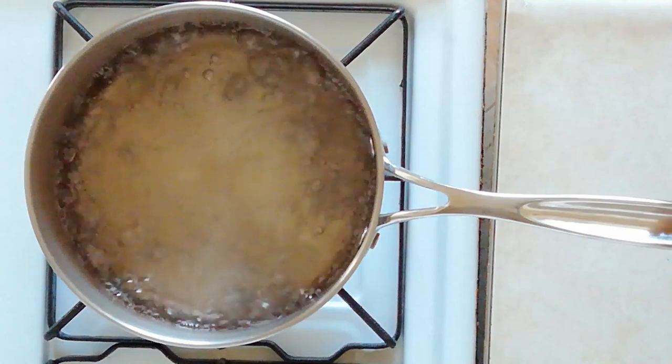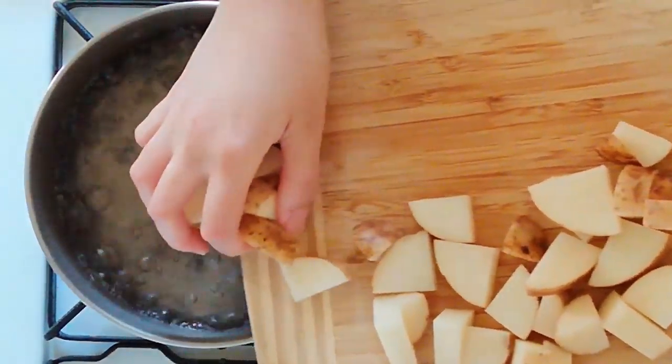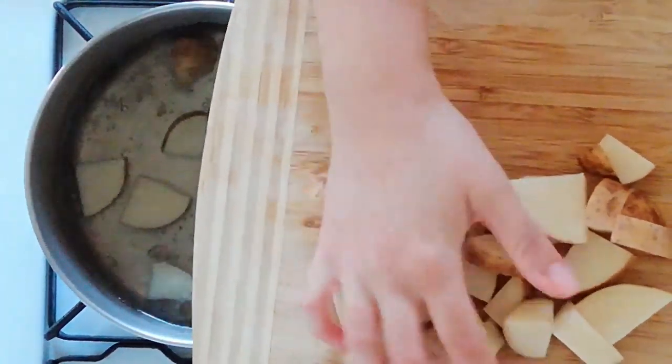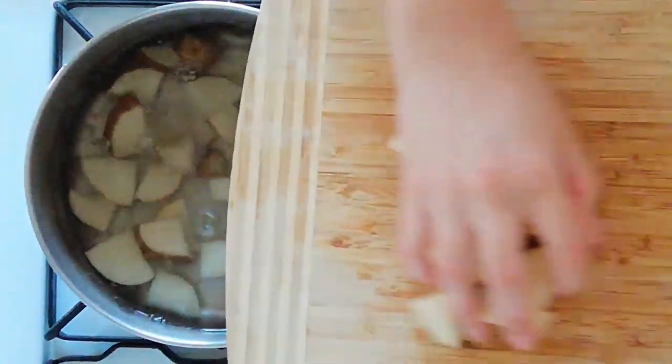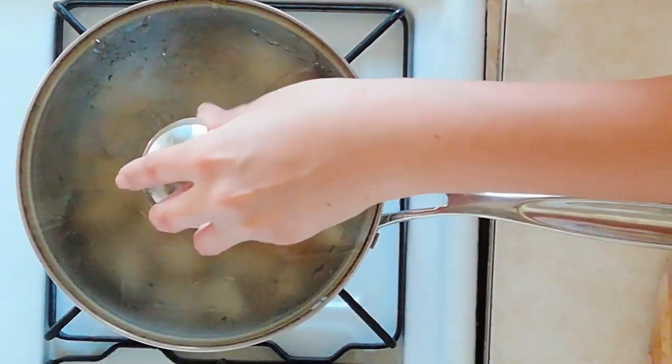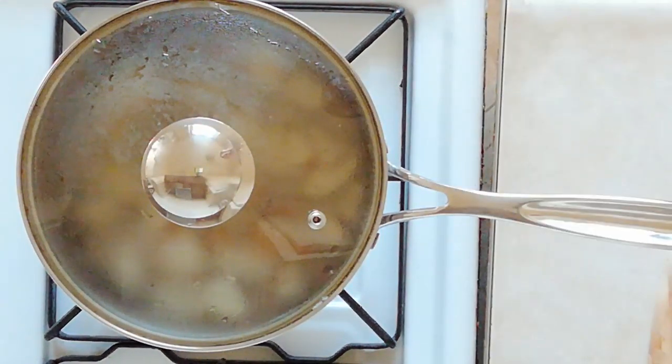We're gonna start off by cooking our potatoes. I have a russet potato here that I've cut into quarters lengthwise and then cut each quarter into one third inch thick pieces. And what we're gonna do first is boil these in salted water for about five to six minutes, just until they start to soften on the outside.